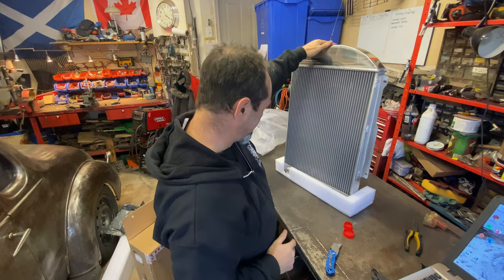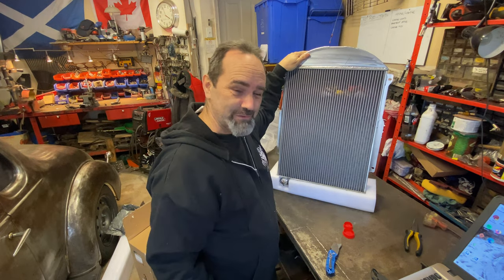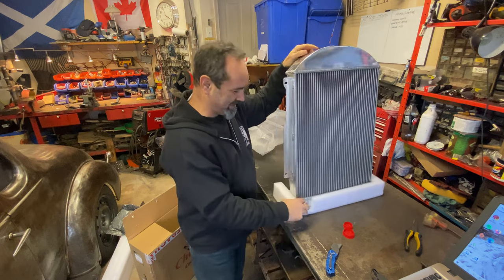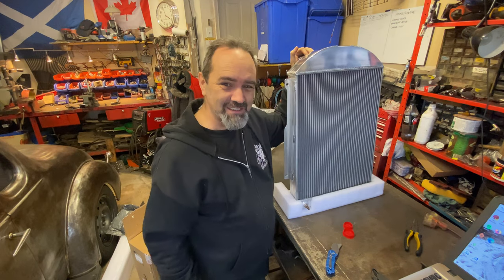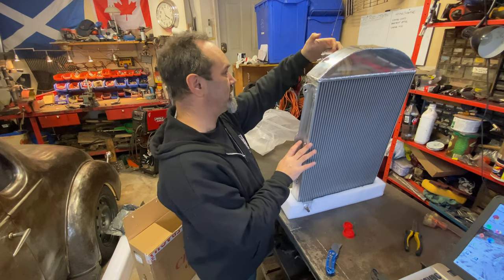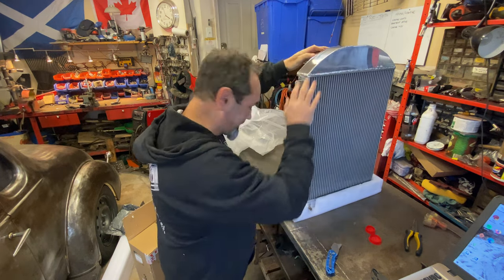What a difference this is going to make to the drive and the cooling. There's a little petcock valve too. How much do you think this was? This was 214 American dollars. That's a good price, right? I looked up reviews and they seem to be pretty good and pretty reliable. Happy days.